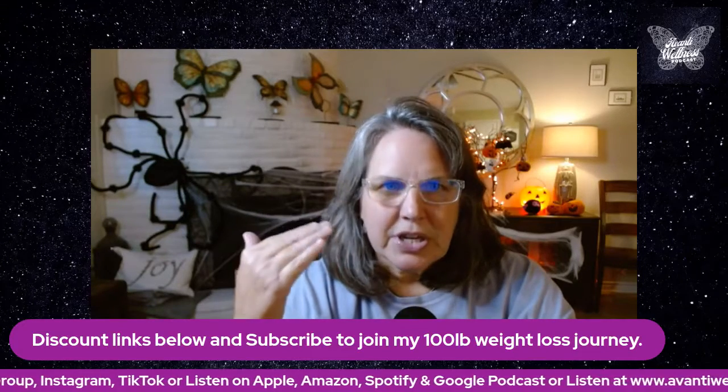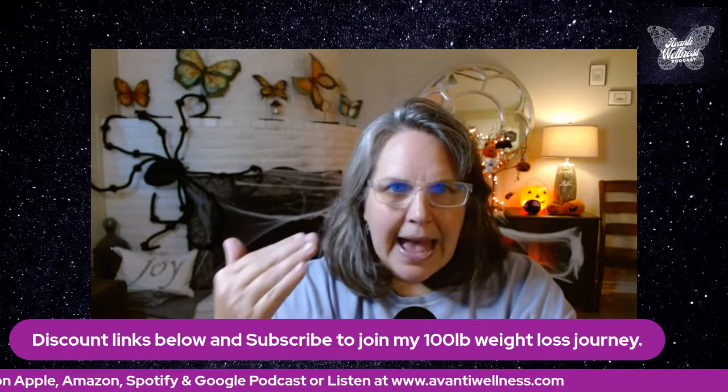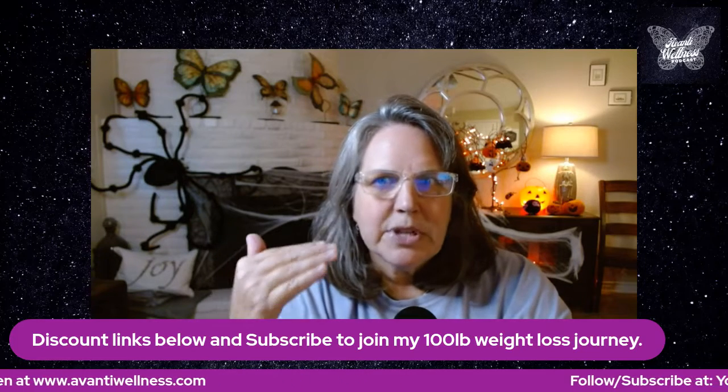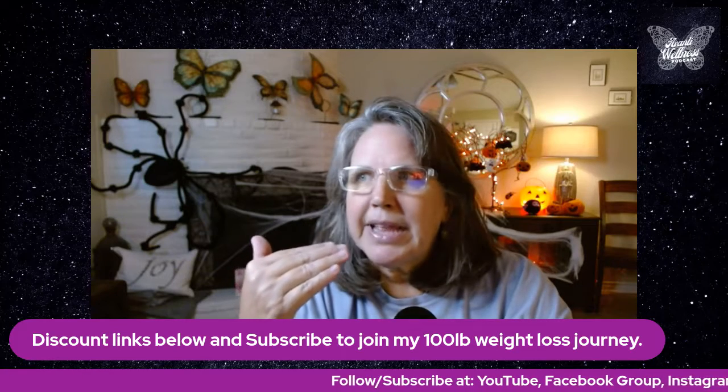She talks about flattening the curve. I'm going to take each one of the hacks that she discusses and go through them more in depth, one by one, so people can understand what to do with the hacks.